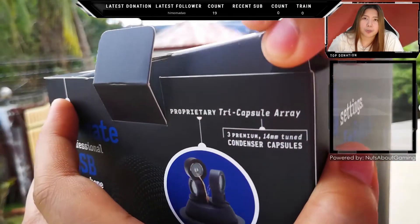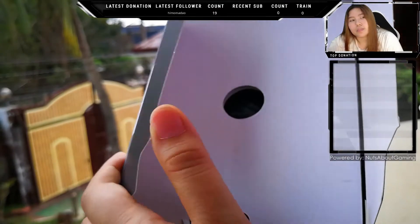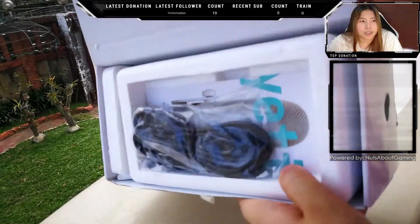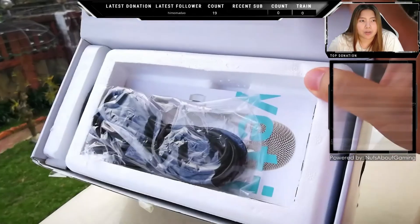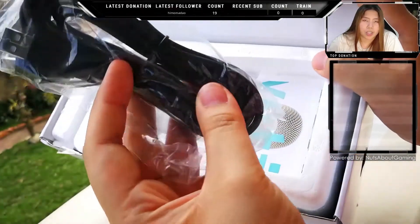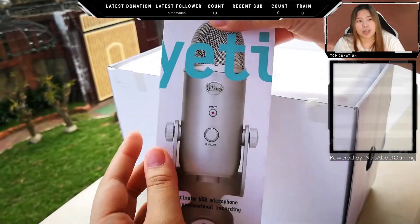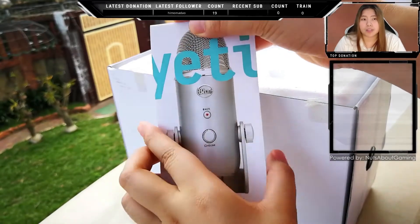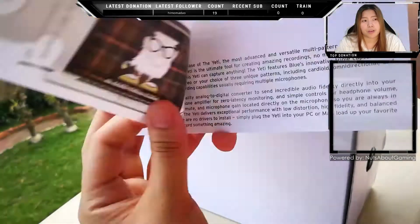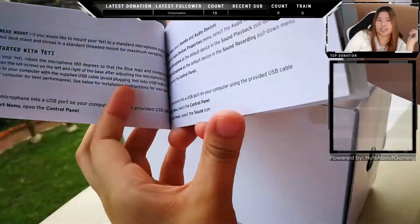Now let's talk about what you get in the box. You get this mini USB to USB cable, which connects the mic to your computer, and the manual that you and I will probably not get to read for the rest of our lives unless we run into a problem.